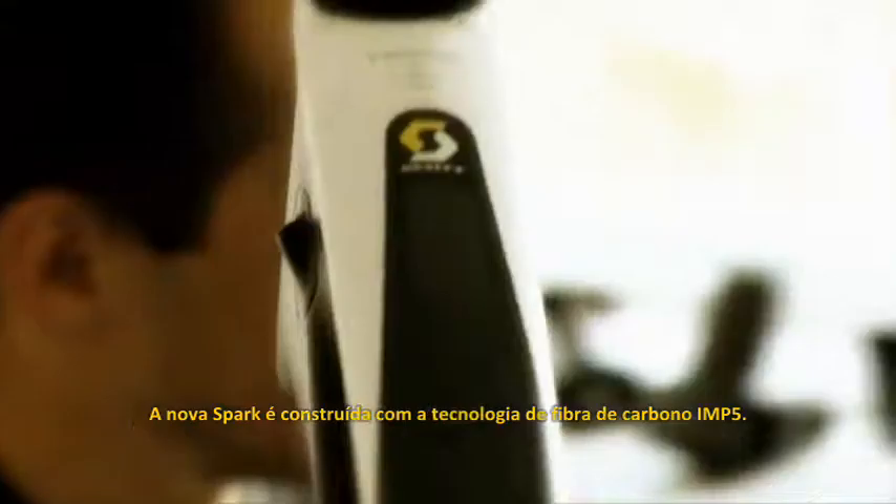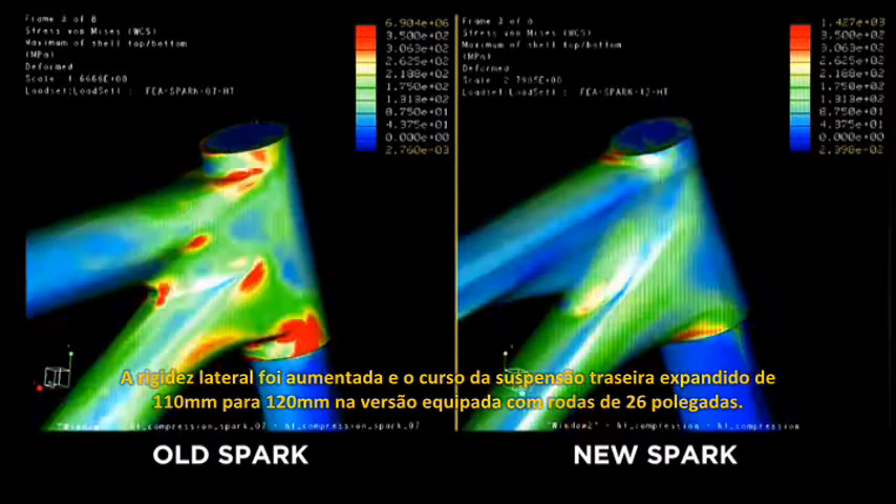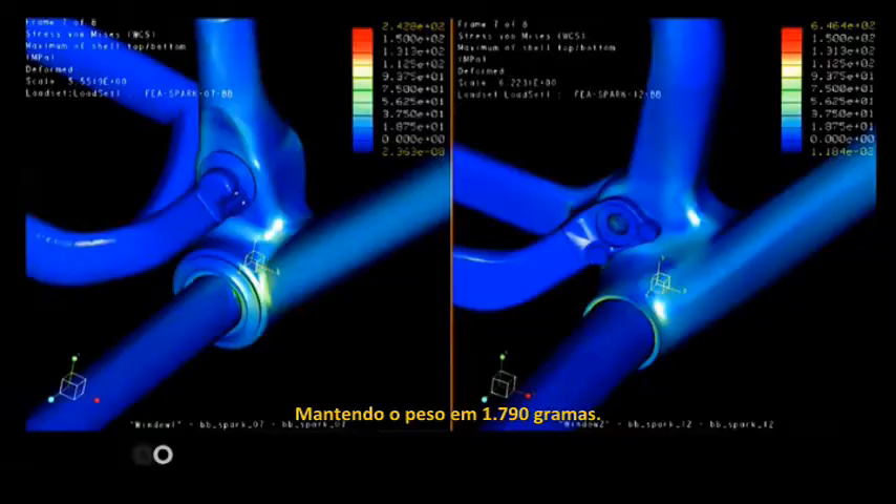The Spark uses IMP5 carbon technology. We've increased the lateral stiffness and the travel from 110mm to 120mm on the 26-inch version, while maintaining the 1790 gram weight. The 29-inch version gets 100mm of travel at only 1890 grams.